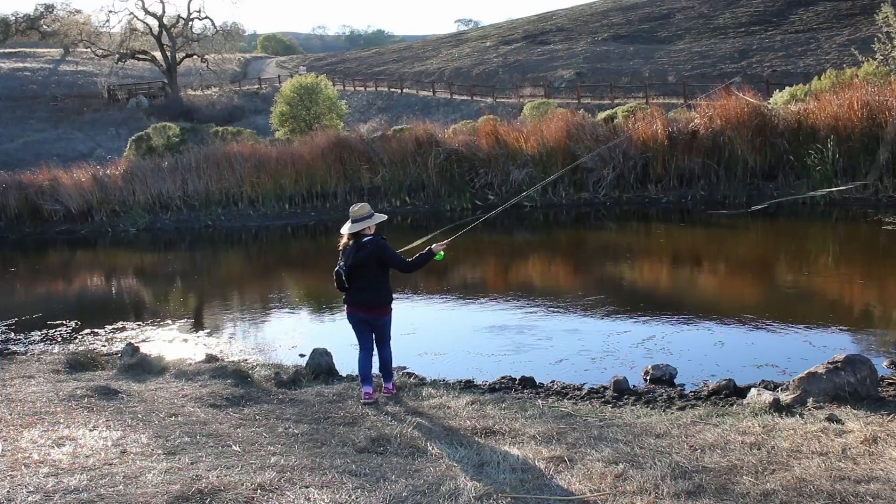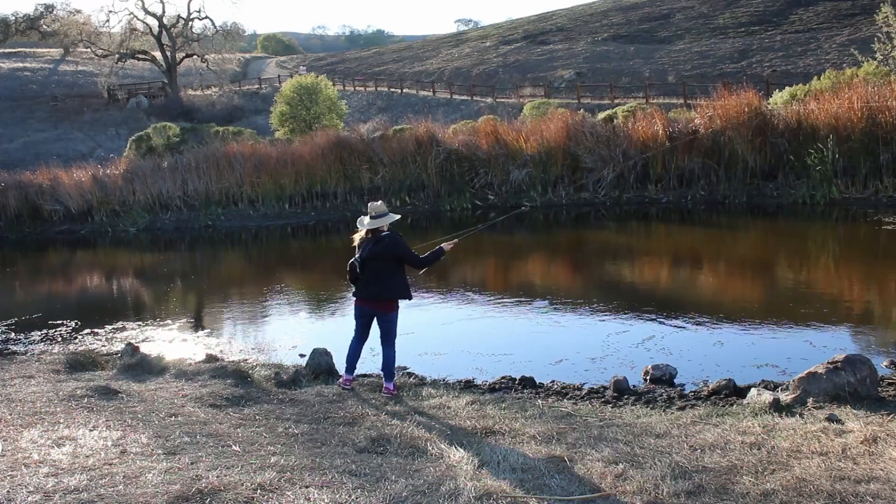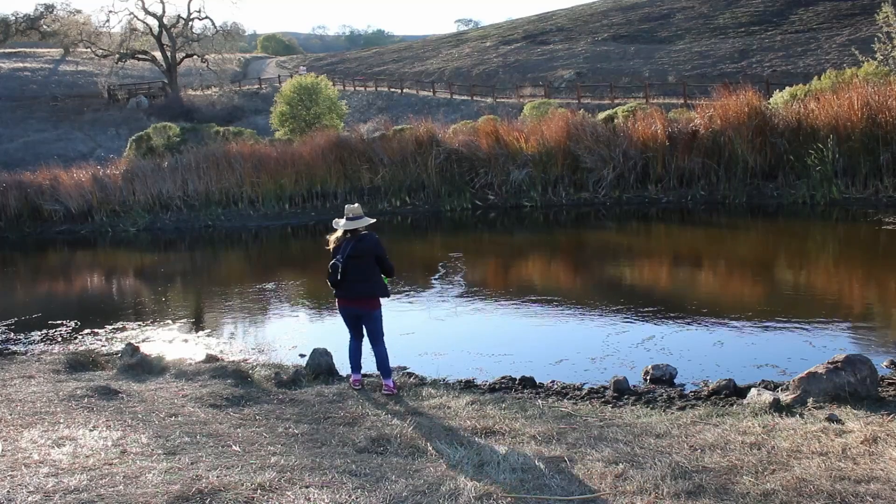Hey guys, it's been a while since I posted my last video but I'm glad to finally be back. As you may know from previous videos, I love fly fishing, so for this video I wanted to make something fly fishing related.